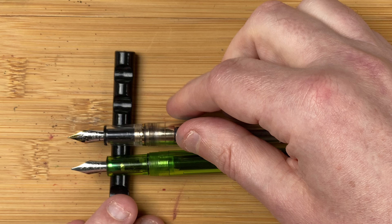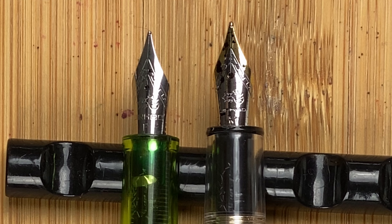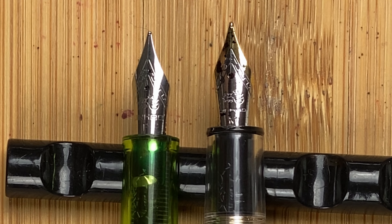Let's take a closer look at the nibs. Starting with the 992, this is all silver coloured. We've got a nice decorative border, underneath the breather hole the Jinhao logo, the word Jinhao, then F for fine. With the 82, we've got a two-tone nib - a border in that gold colour, then back to silver and virtually identical. Then the decorative strip. Underneath the breather hole, the Jinhao logo, the word Jinhao - but this time it's M for medium. The nibs are virtually identical in every other respect.